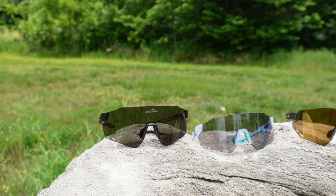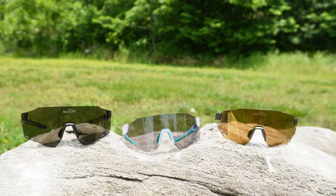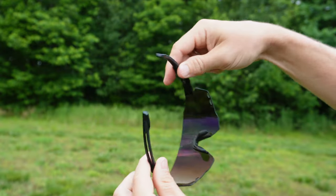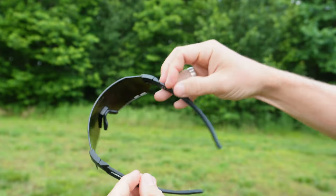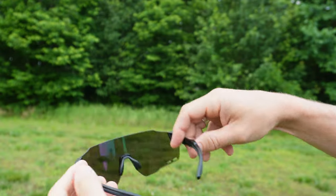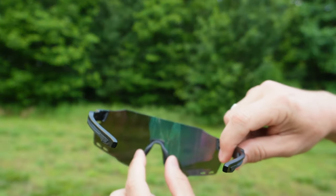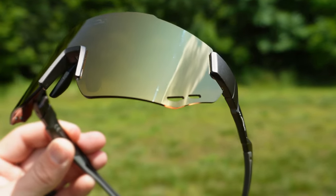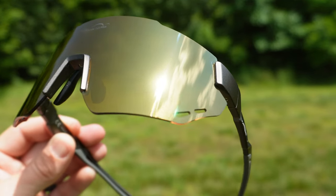Now all three different types of sunglasses share some commonalities, but they have some unique characteristics specific to whatever situation you're going to be riding in. The size and dimensions are the exact same across all three models. All three provide UV 400 protection and a super light frame at only 29 grams — you're going to barely feel these glasses on your head. The frames are made from TR90 plus TPR, so they're super strong and durable. My favorite common trait is the four-vent system, which prevents fogging whenever you stop on your ride.